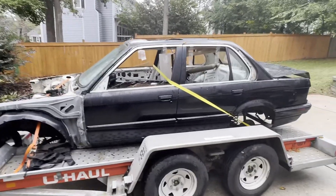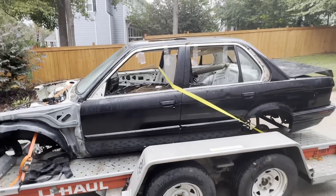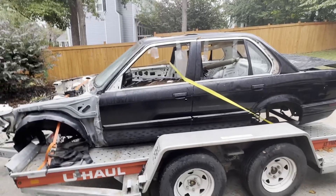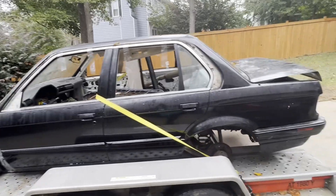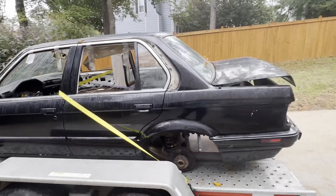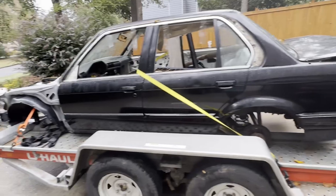Just to kind of give you a quick overview — I've had a lot of people on forums try to tell me that this was the nicer car than the white 85. It's not. I mean it's shinier, but it's not a better car. So I'll show you why.